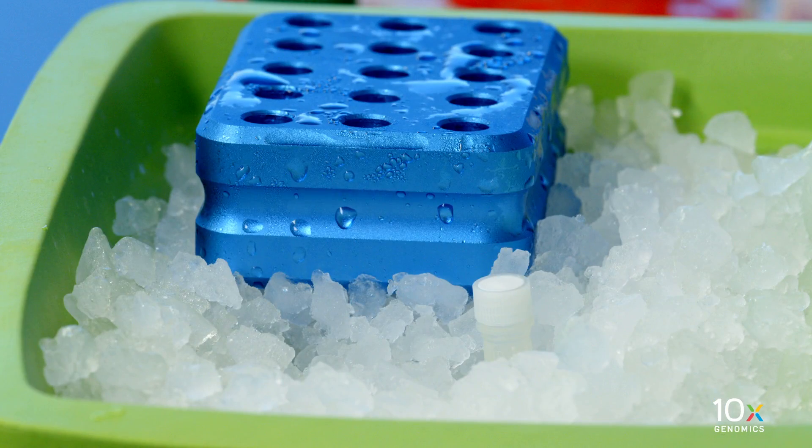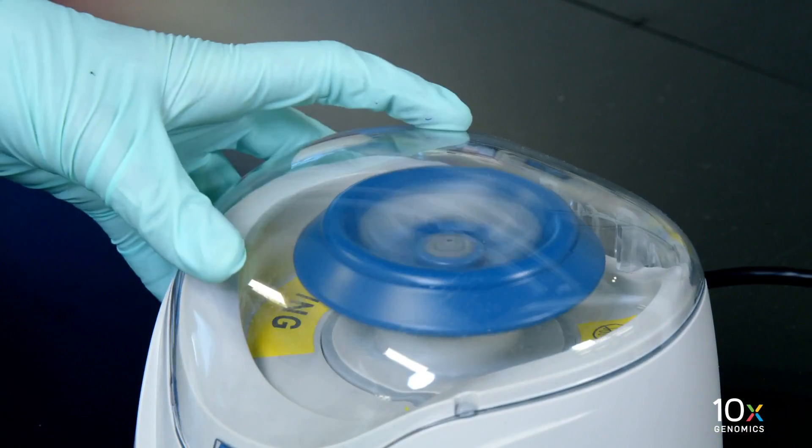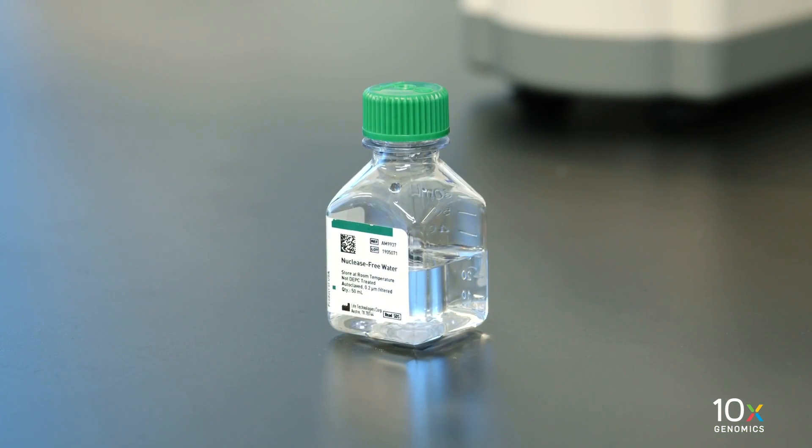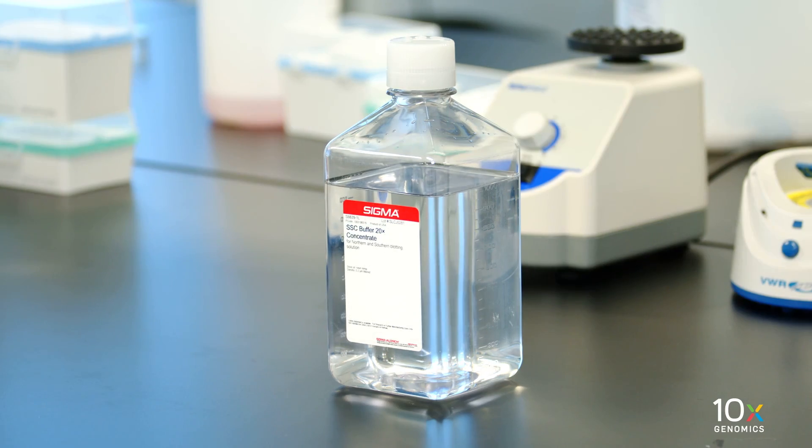We have probe ligation enzyme. Centrifuge briefly and maintain on ice. Finally, we have nuclease-free water and 20X SSC buffer.